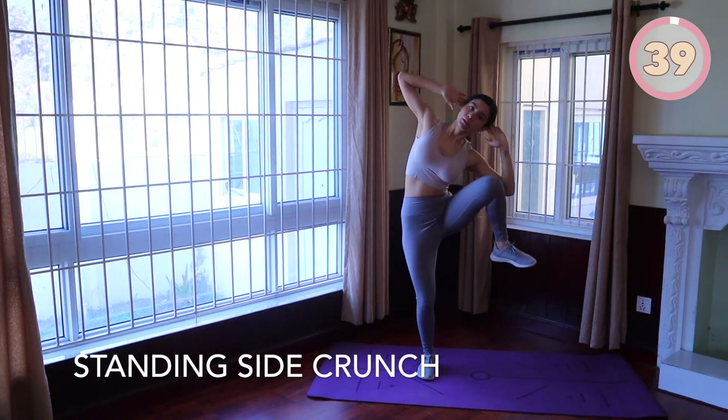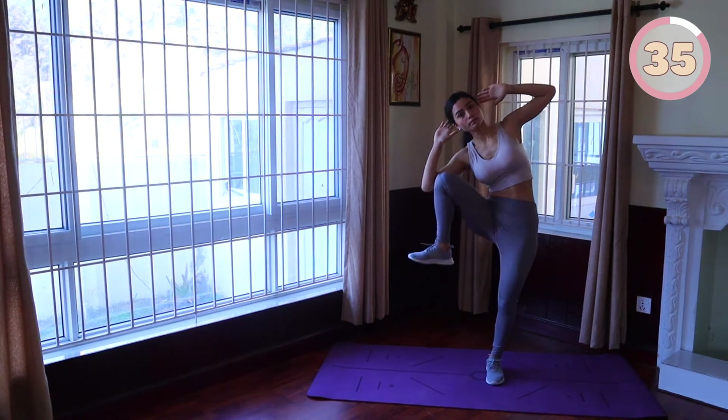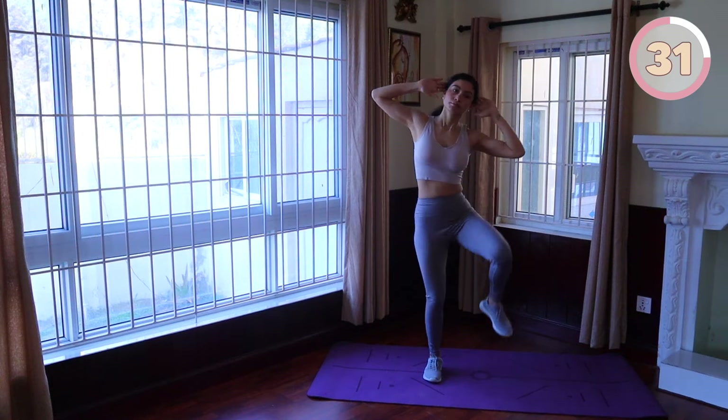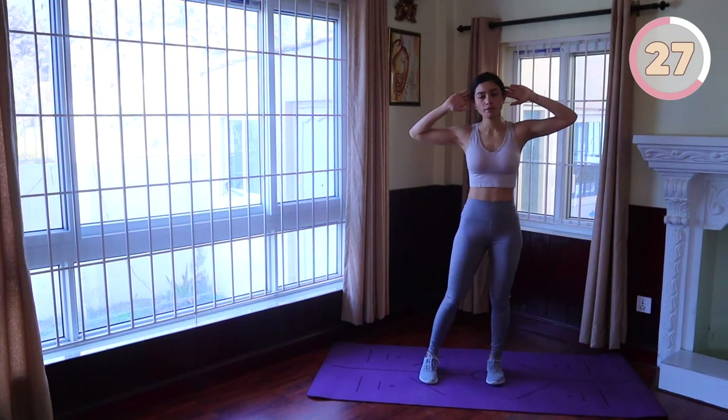Standing side crunches: stand with your feet hip width apart and both hands behind your head. Bend at the waist and touch your right elbow to your right knee and crunch your abs as you do so. Stand back up and then crunch to your left side. Rotate back and forth for 40 seconds.